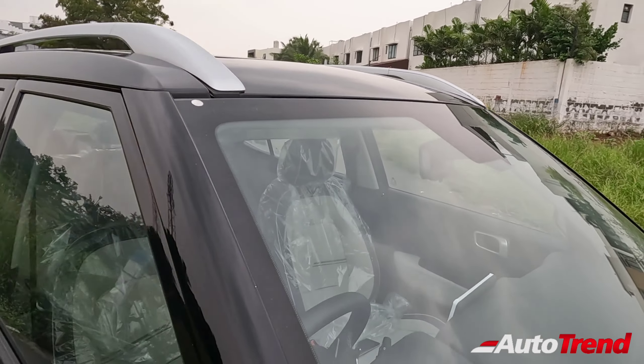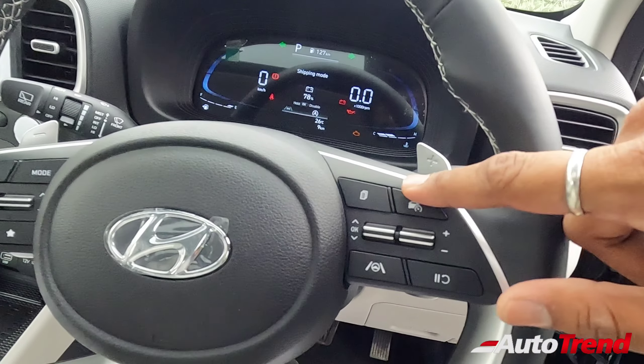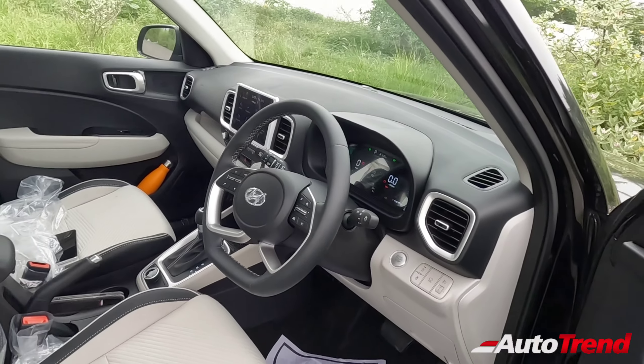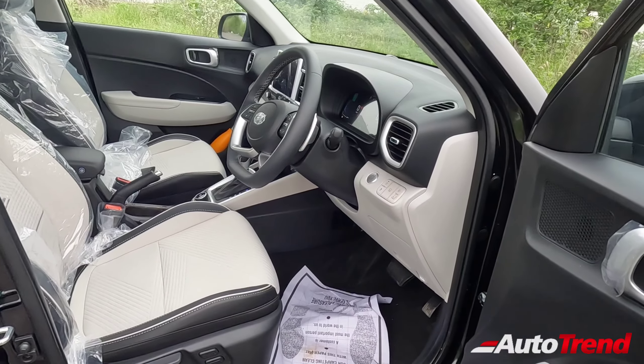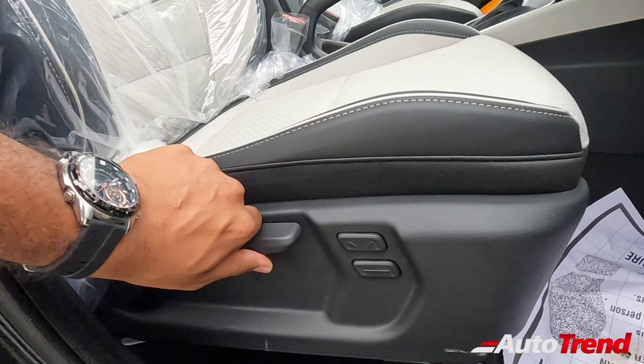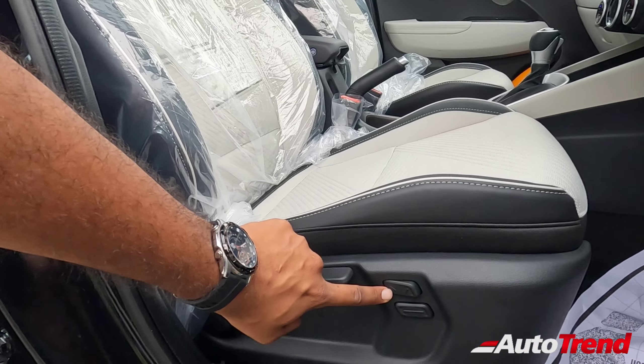Regarding the ADAS changes on the inside, you get the Creta steering wheel — the same one seen on the Hyundai Creta. On the steering wheel, there is a lane keeping assist button along with regular cruise control. This car does not have adaptive cruise control, but the ADAS features work in combination with the regular cruise control. The ADAS features will be demonstrated on highways. The SX optional variant also features a semi-power adjustable front driver seat: height adjustment is a manual lever, but sliding and recline functions have electronic buttons.